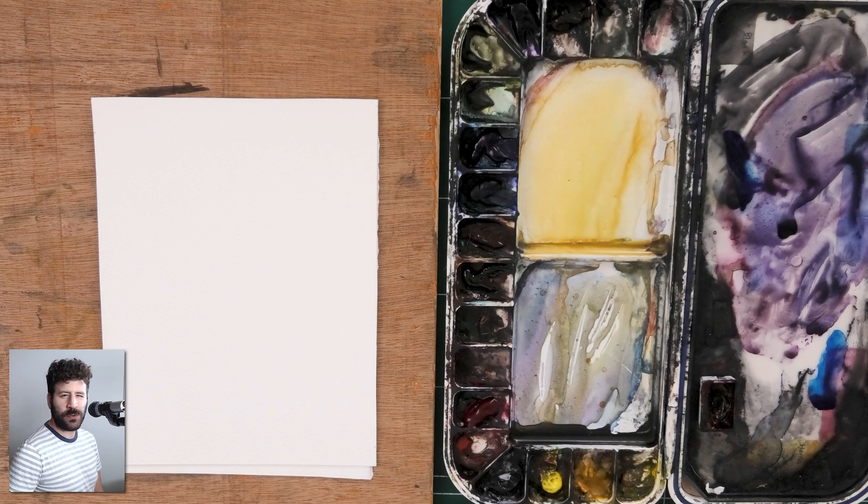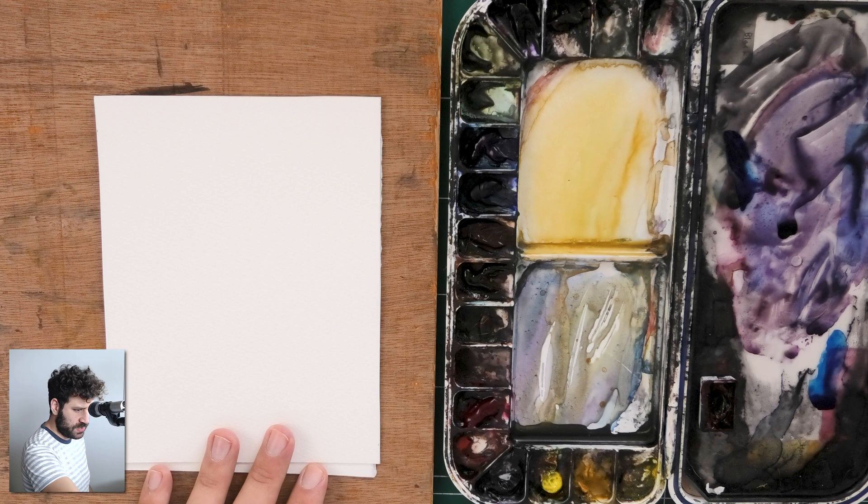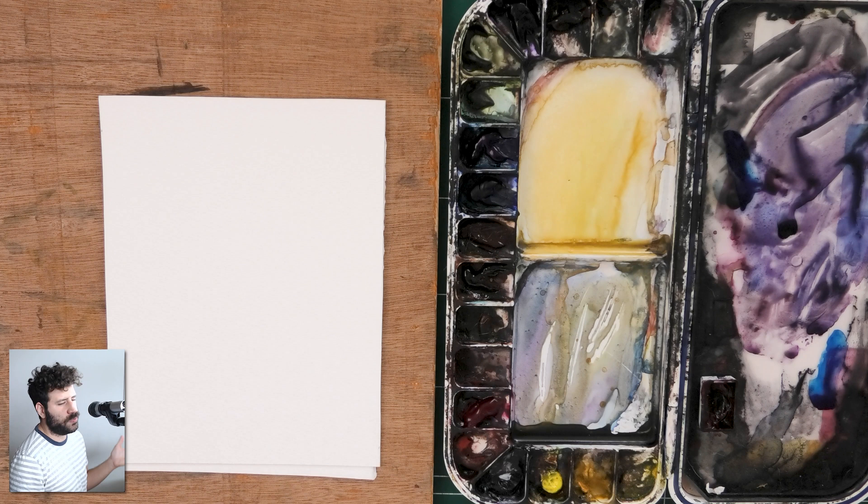Hey, what's up, Lee Ron here. Thank you for joining me in today's video. Today I want to demonstrate how to mix a gray color. This is quite a beginner's topic in a way, but I do want to cover some basic stuff because I think it's important and some people just don't really know exactly how to mix a proper gray. So we're going to get started.